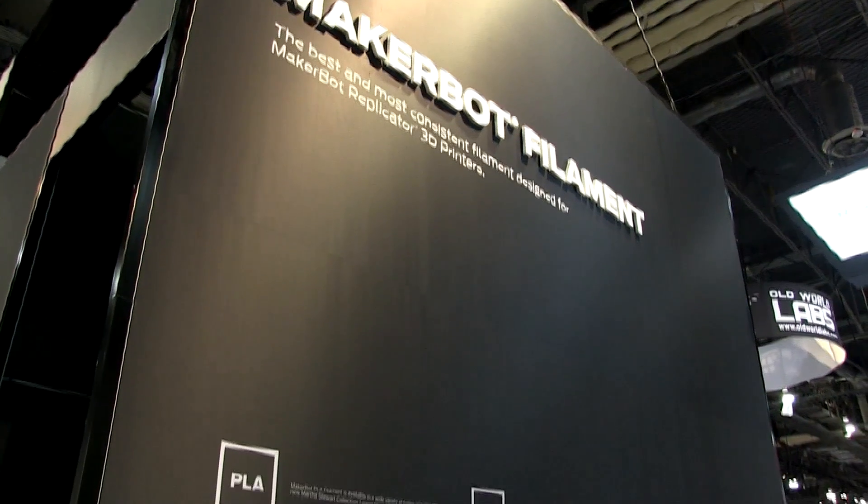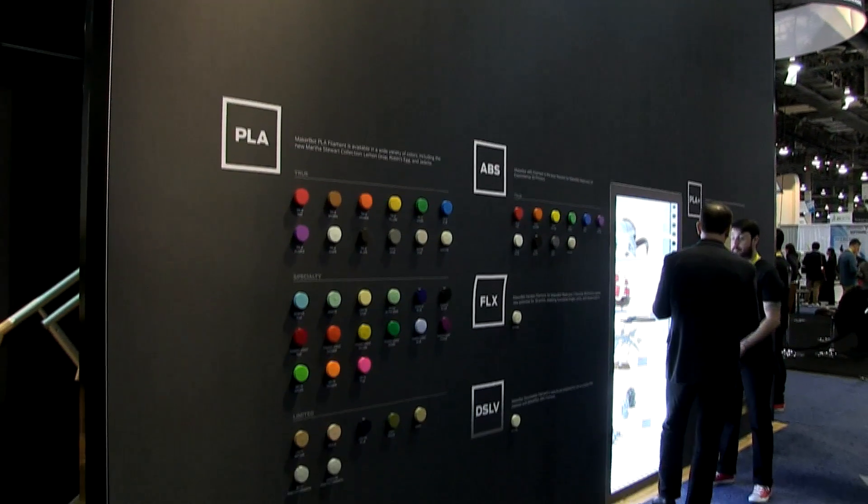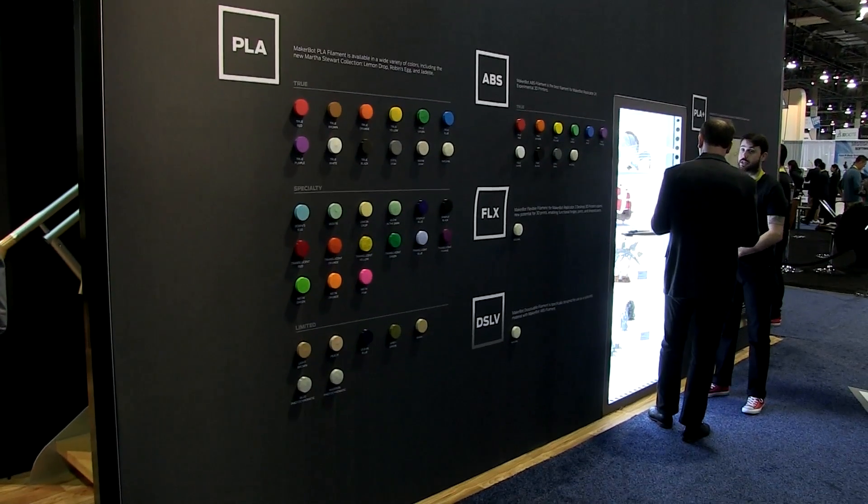Another very exciting area is our announcements at CES 2015. For MakerBot, we announced new composite PLA filaments — four different filaments: bronze, iron, maple, and limestone.